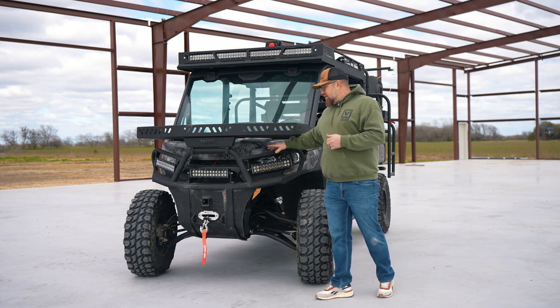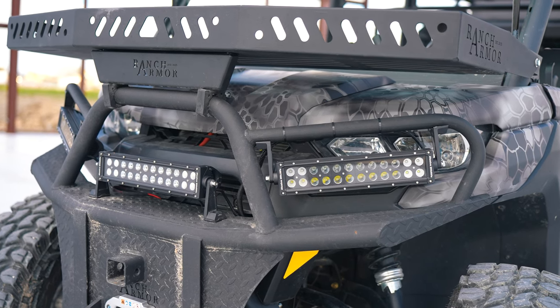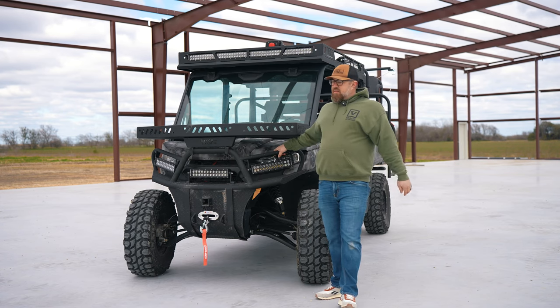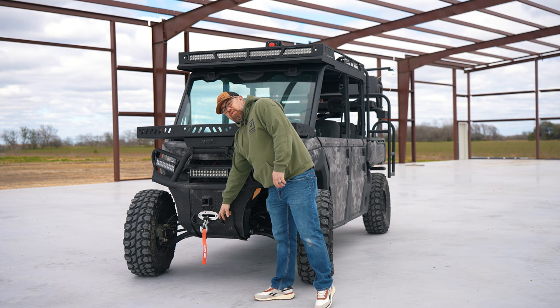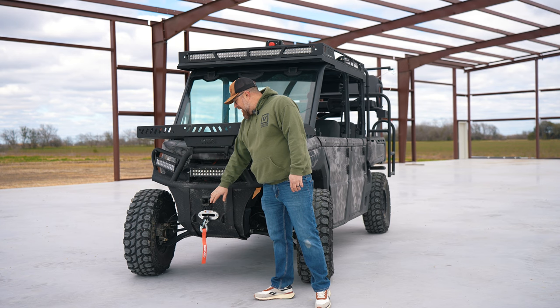Moving down here, it's actually mounted to our front bumper from Ranch Armor. It's made right here in Texas — strong as all get-out. Comes with a two-inch receiver and also some spots so if you want to plug in some hooks, pull your buddies out, pull game out, you can do that.